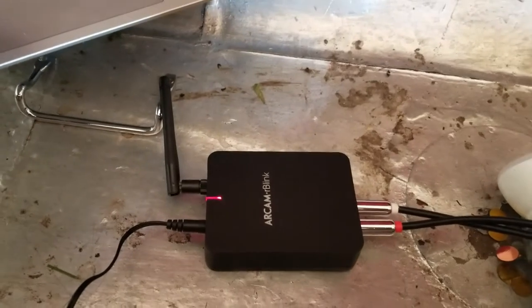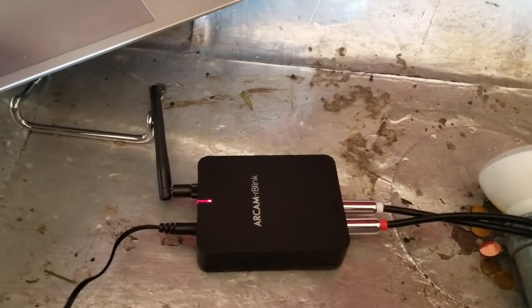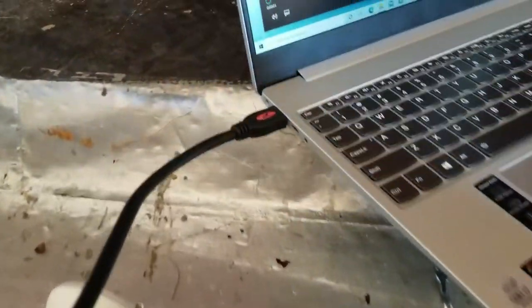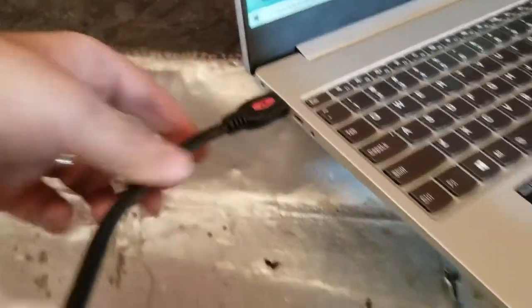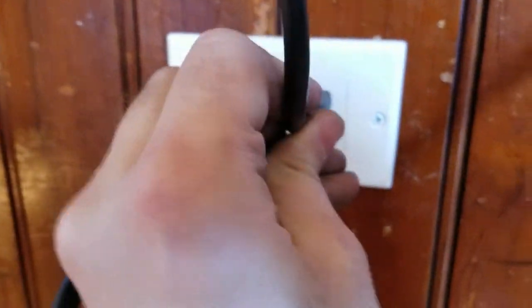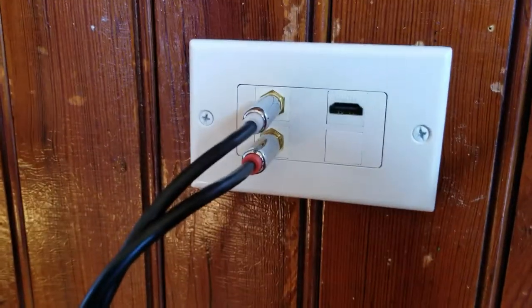Our RCAM device for Bluetooth from phones, computers, or anything like that. And if you did want to do HDMI, we've got our computer plugged in HDMI out of that, coming down to our HDMI jack in our wall plate.